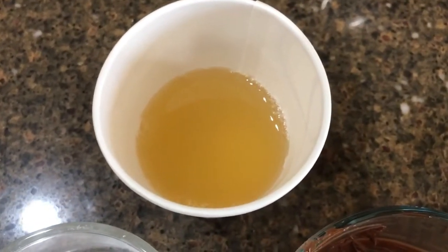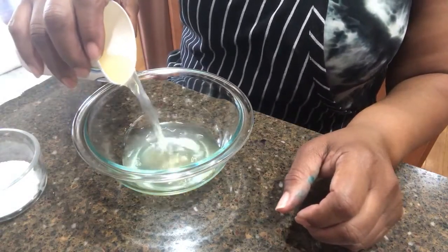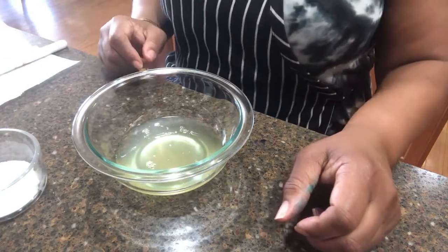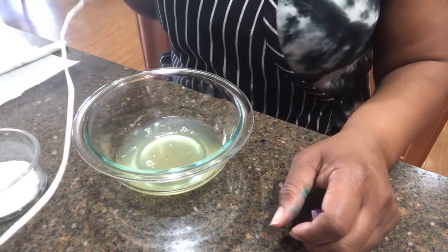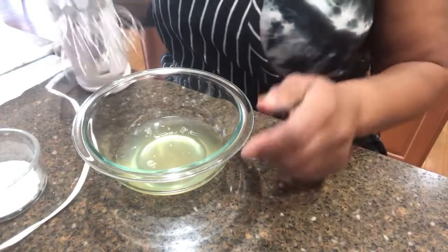Let me get my mixer and bowl ready. In my bowl I'm going to add the chickpea liquid, which is called aquafaba, and then I'm going to whisk that up with my hand mixer until I start to get soft peaks. Then I'll add the sugar, and then fold in the chocolate.